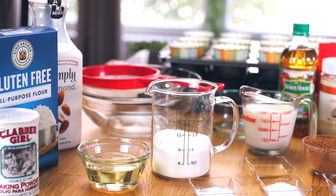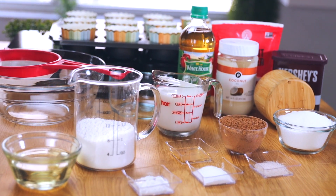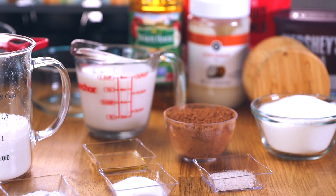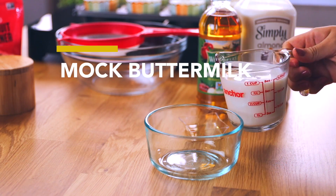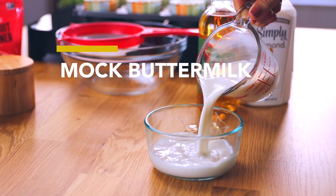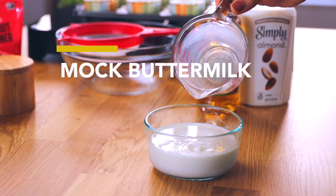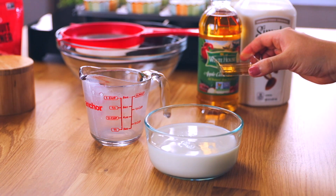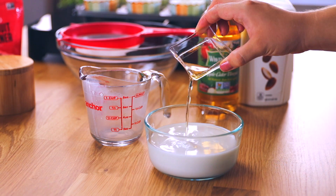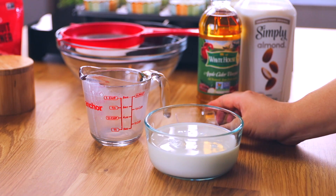For this recipe we are making 10 cupcakes, and I would advise that for any gluten-free flour, milk, and sugar and cocoa, the brand is definitely up to you. Let's start making our mock buttermilk. We're going to put one cup of almond milk, or the vegan milk of your choice, into a small or medium bowl. Next we're going to add one teaspoon of apple cider vinegar, then gently mix it together and set it aside.